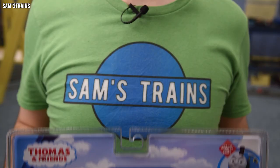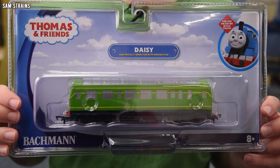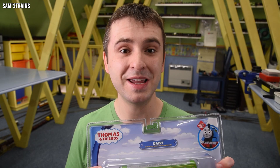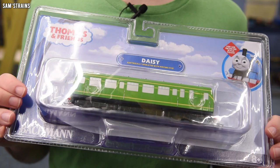It has been quite a long time since Bachmann have released a new character into their Thomas and Friends range, but it does seem as though that is still something they're looking to do. Today's new character is Daisy the DMU, and this is a unique character for Bachmann — it's the first diesel that runs on bogies, those trucks with four wheels on them, meaning that mechanically this should be completely different to any of the other Bachmann characters.